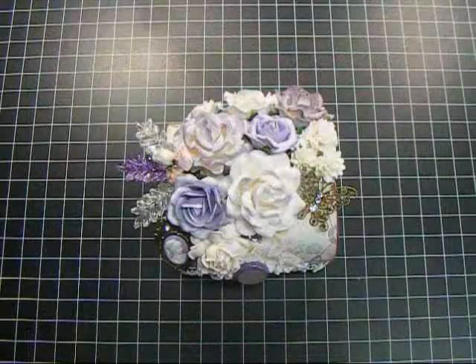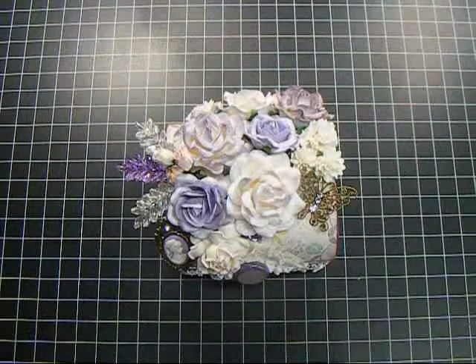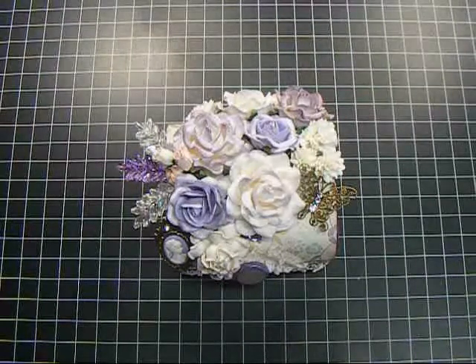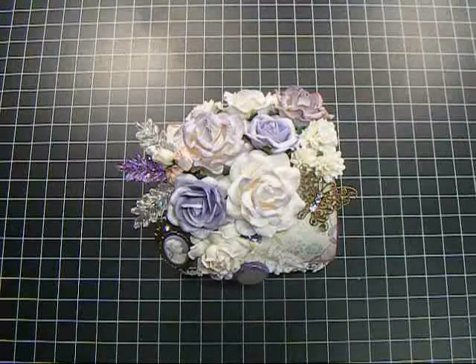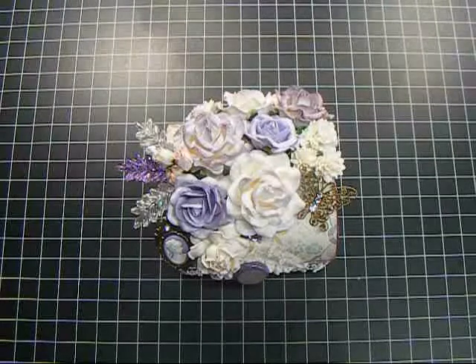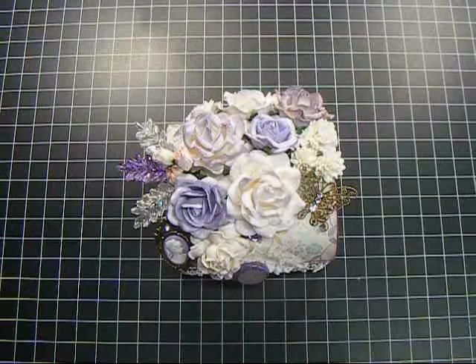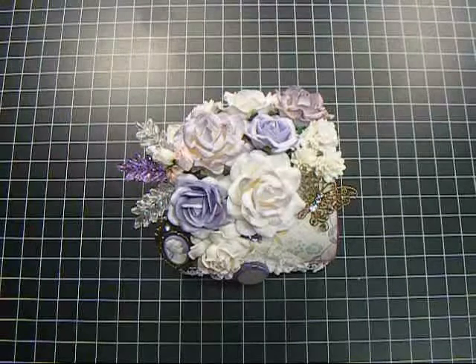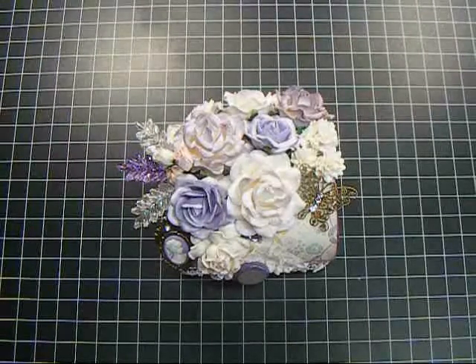Hey everyone, it's Nancy and I'm back with another video for Wild Orchid Crafts for the Wild Bunch. I wanted to share the box that I created for my 2000 subscribers giveaway. Her name is Donalda, and in my giveaway I gave the option of receiving the plain balsa box or an altered one by me, and she chose the altered balsa box. Her favorite color is purple, so I went all out purple on this. I was really excited because I just received purple flowers from Wild Orchid Crafts and I don't do a lot of work with purple.